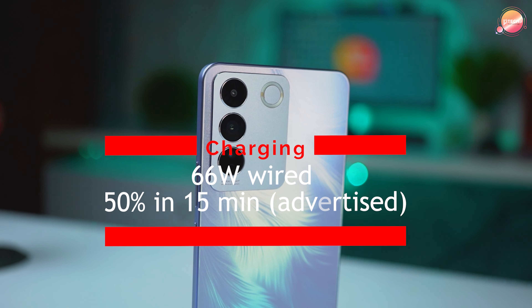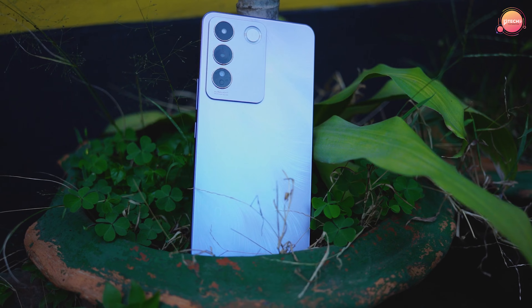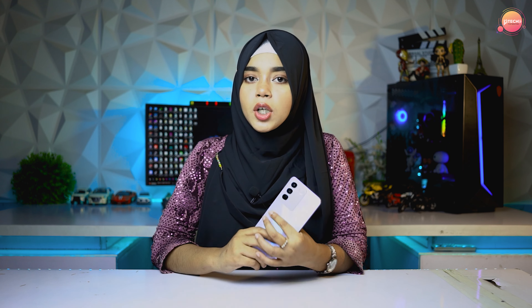This fast charging system can charge the phone in about 15 minutes for a usable amount. No battery drain issues. If you use it for gaming, you can easily use it for a full day — around 6 hours of gaming.